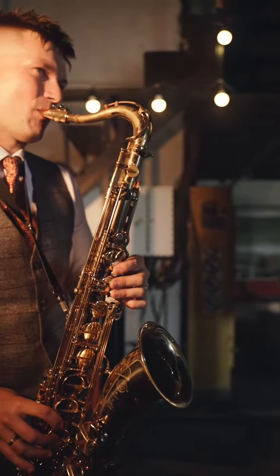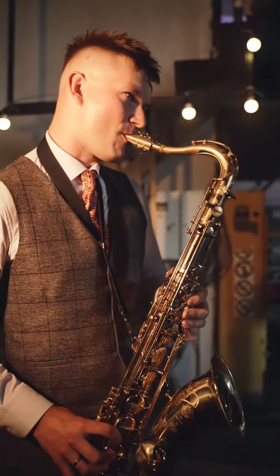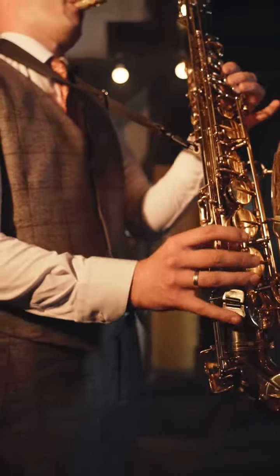5. Practice tonguing techniques to articulate your notes clearly. Experiment with different syllables, such as "ta" or "ka", to produce distinct and precise sounds.